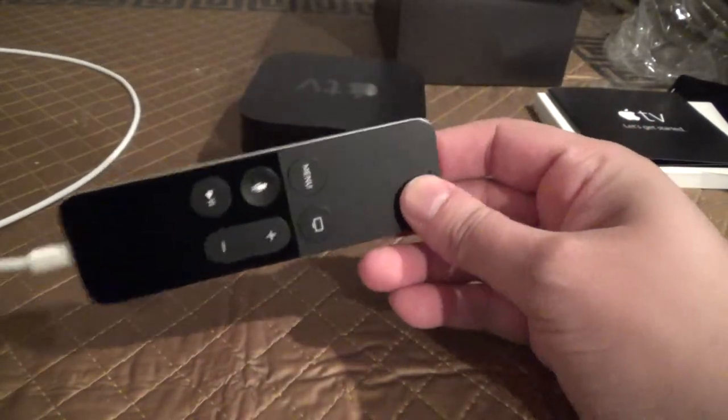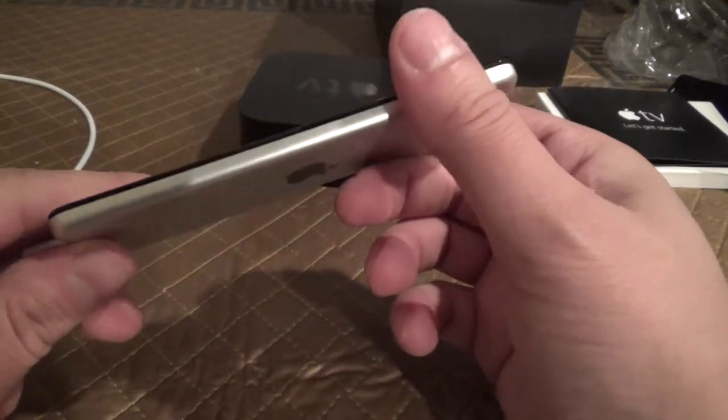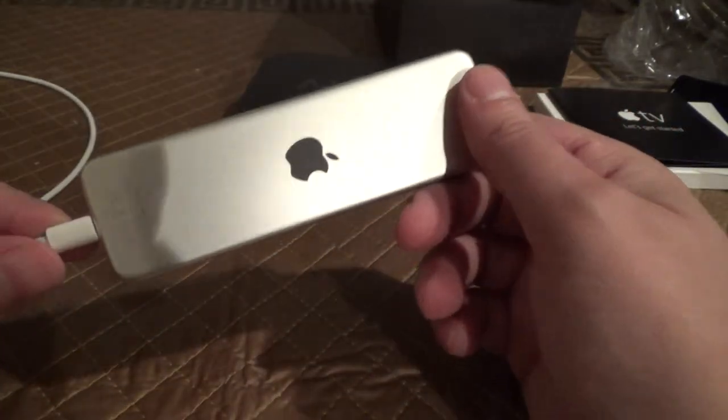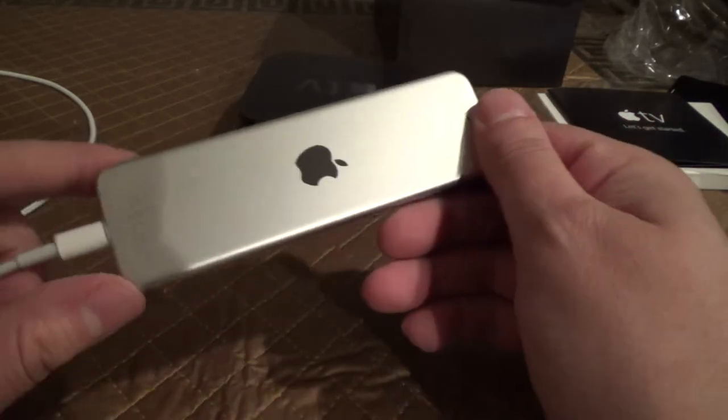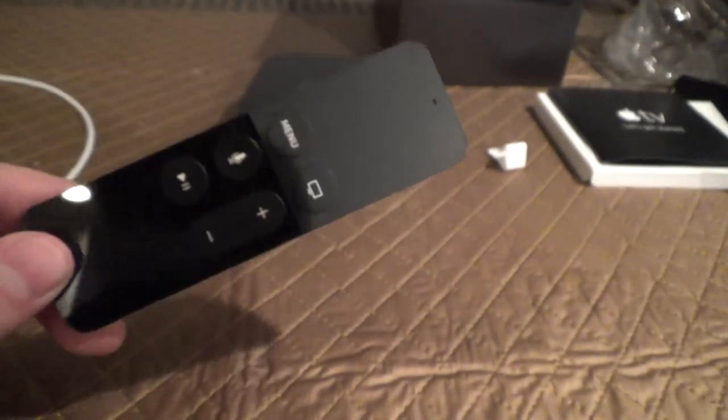After I've had a chance to use this for a while, I will do a follow-up demonstrating the new Apple TV's functions. Thank you for watching — please like, share, and subscribe. Bye.